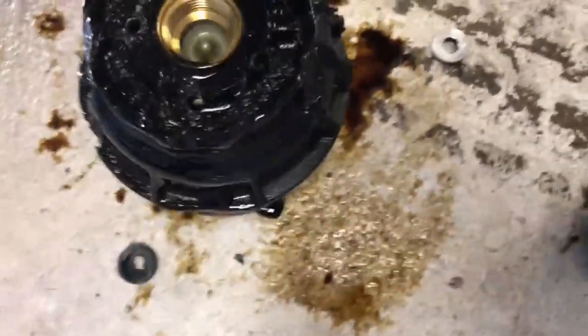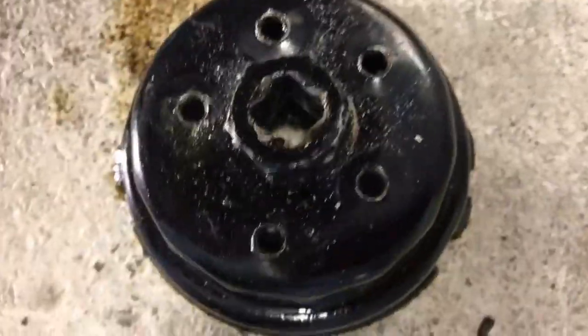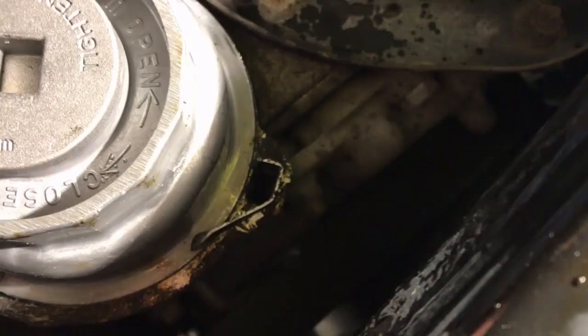So if you get into a jam and you can't get this thing off because the tabs have busted on you, you can just drill holes right through the back of your wrench. And don't forget that metal tab that holds this thing in place — I'll show that to you in a minute. That right there is the restriction pin that stops the cap from progressing.